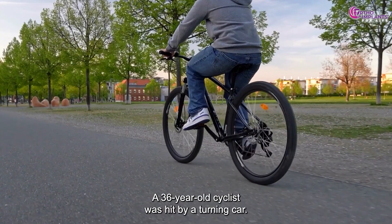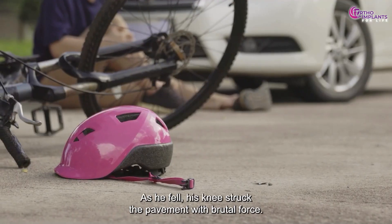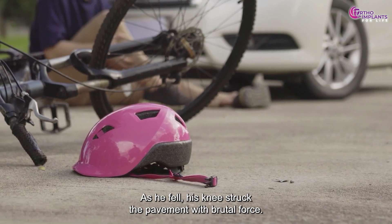It was a rainy evening. A 36-year-old cyclist was hit by a turning car. As he fell, his knee struck the pavement with brutal force.